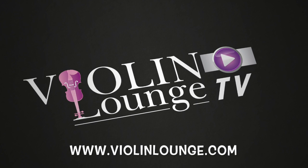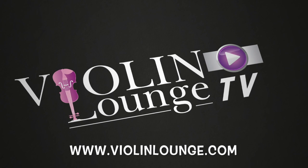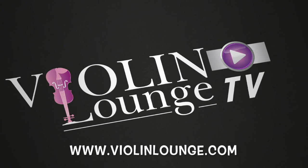Welcome to Violin Lounge TV, where you learn to play the violin and viola with body, mind and spirit. This is your host, violinist Zlata. Hey there!